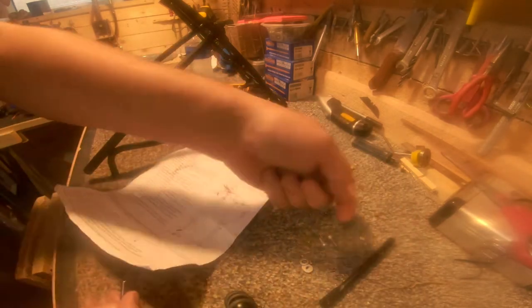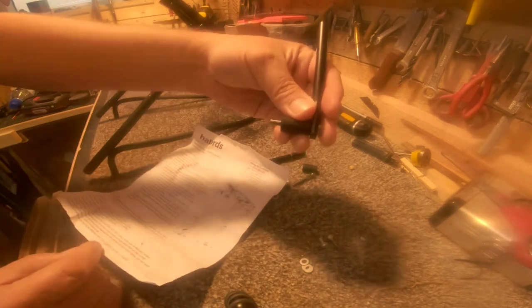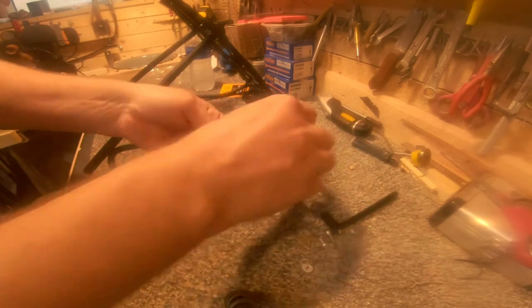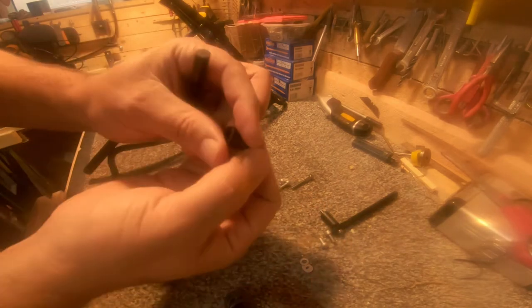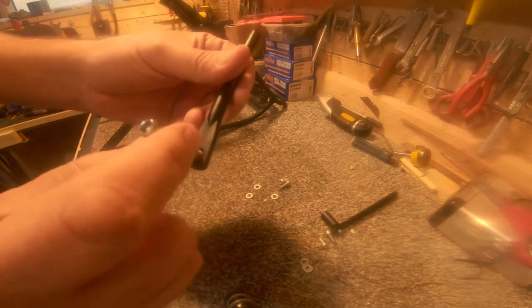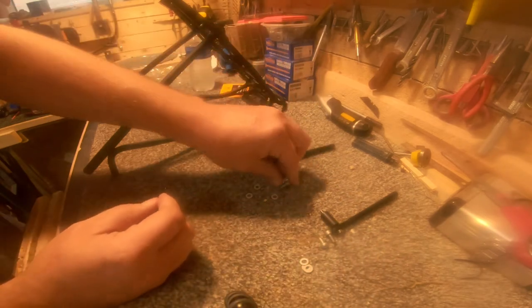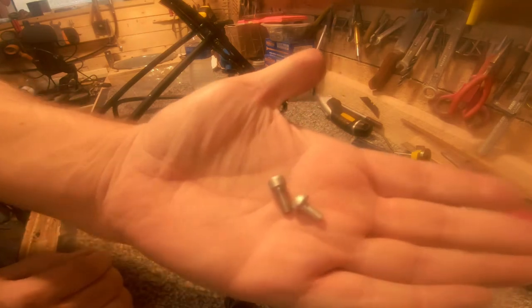I don't know if you can see but there's the diagram — it's pretty straightforward. This big one goes through there, through there, through there, like that. So I imagine that screws into the bike. I don't know if it makes a difference which way that's turned — it looks identical both sides, and so does that, so I don't think it makes a difference. You put that through there and the spacer through there. There are two different types of bolts.